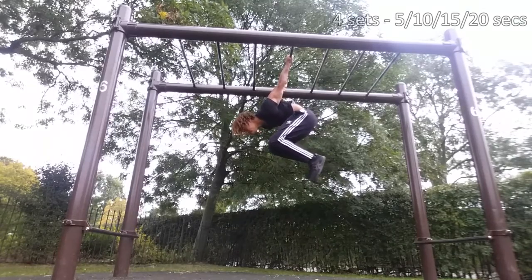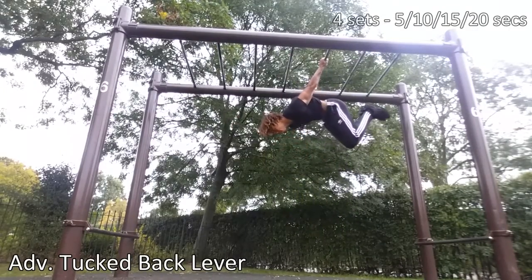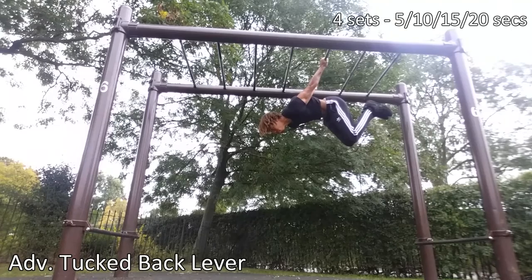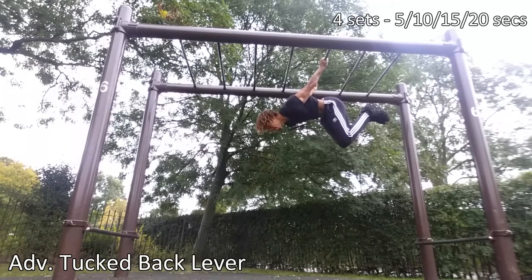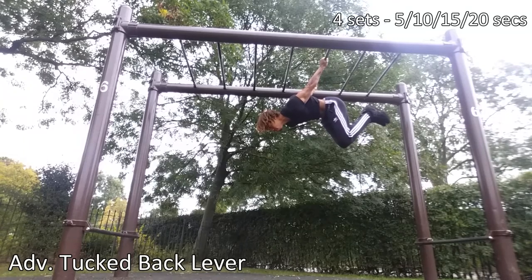I can't stress enough how important it is to master each progression. I know you really want to get that back lever, but if you don't, you'll end up with a banana back lever or really bad form that's just going to get you injured. Stick to the basic progressions and hit those targets — hit the 20 seconds for four sets — that will help you so much more in the long run.